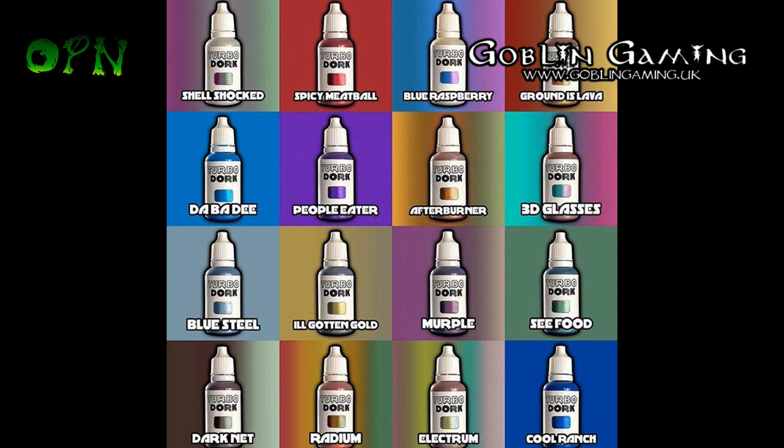You'll see in a moment a picture of some Space Marines painted up in different colours from the Turbo Dork range — like Afterburner, 3D Glasses, Seafood, Merple, and so on. Some really cool names for the paints there.